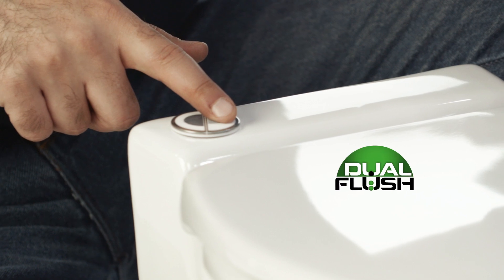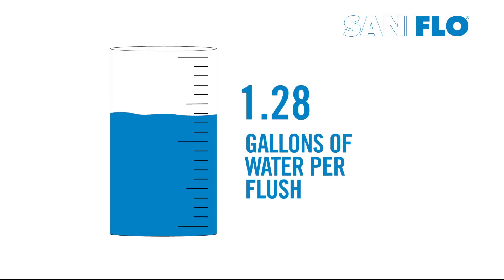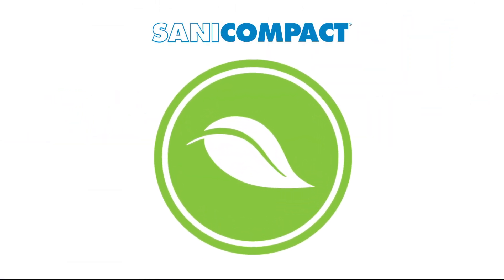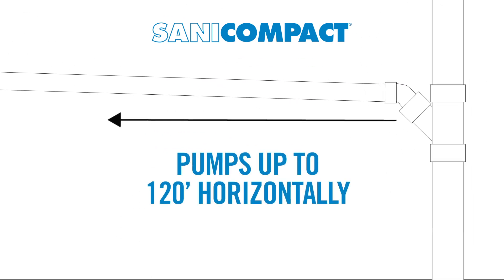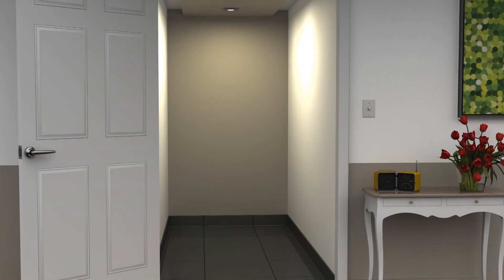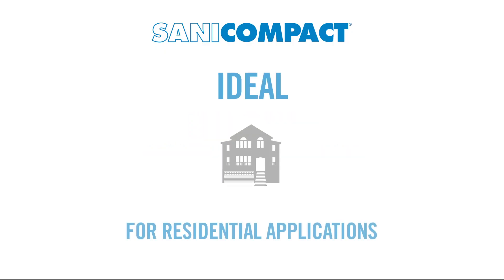The Sani Compact comes with a dual flush option, which only uses 1.28 gallons per flush or 1 gallon per flush, making it very eco-friendly. This compact system can pump discharge up to 9 feet vertically and/or 120 feet horizontally. The Sani Compact is the perfect macerating unit for where space is limited and is made for controlled use, such as in residential applications.